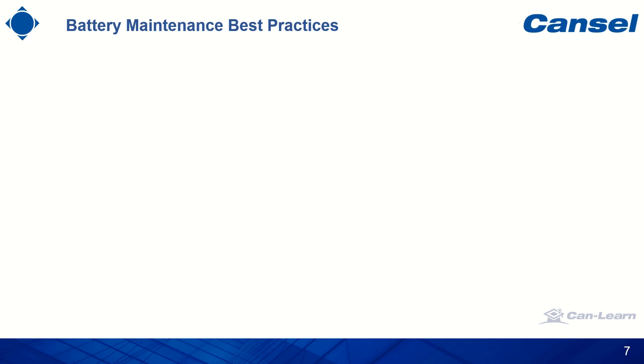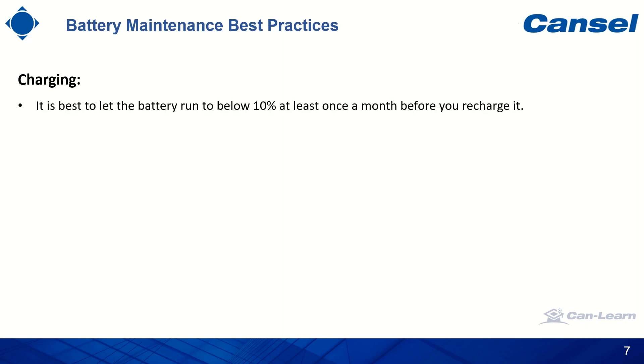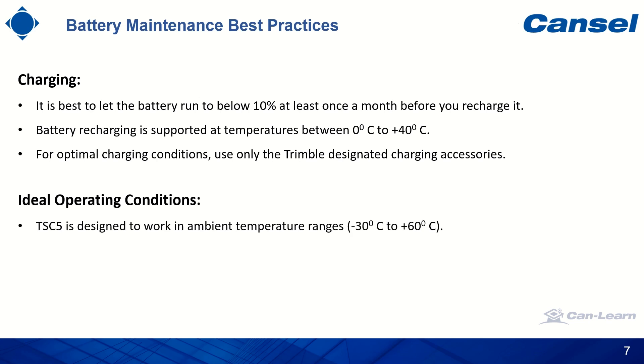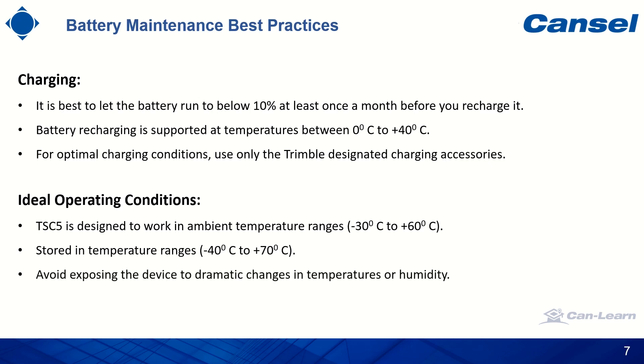The last part of this video is dedicated to battery maintenance best practices. For charging, it is best to let the battery run below 10% at least once a month before you recharge it. Battery recharging is supported at temperatures between 0°C and +40°C. For optimal charging conditions, use only the Trimble designated charging accessories. For ideal operating conditions, the TSC5 is designed to work in an ambient temperature range of -30°C to +60°C, and should be stored in a temperature range of -40°C to +70°C. Avoid exposing the device to dramatic changes in temperature or humidity.